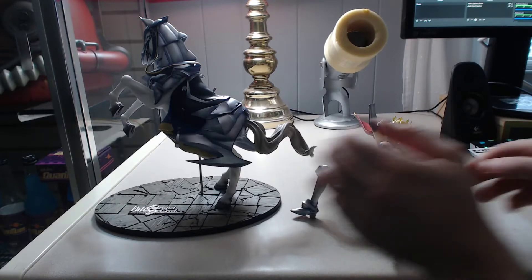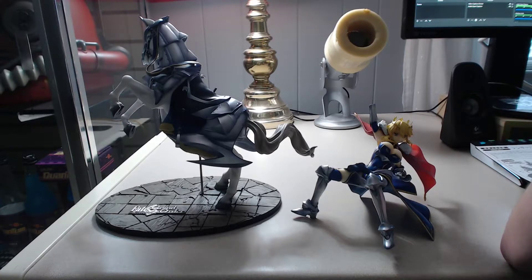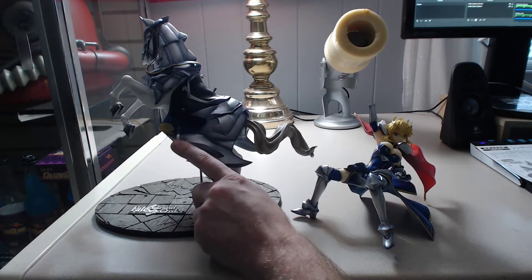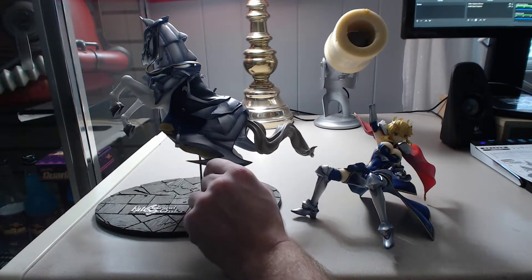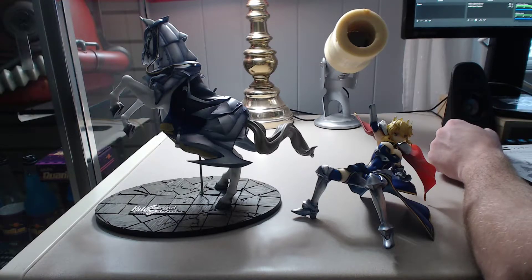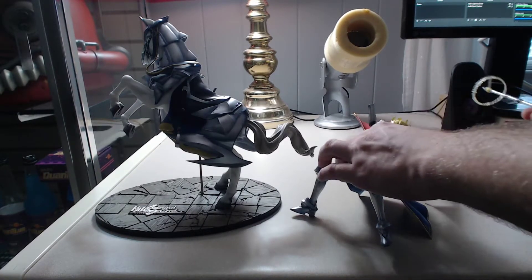Alright, so I'm not really going in order here. From the looks of it, her feet do go on the stirrups — yeah, they're called stirrups, now I thought of it. Her feet do go on the stirrups, but beforehand I just want to check what else kind of goes on. I've got these two parts — her other two hands — that I'm going to put on first.